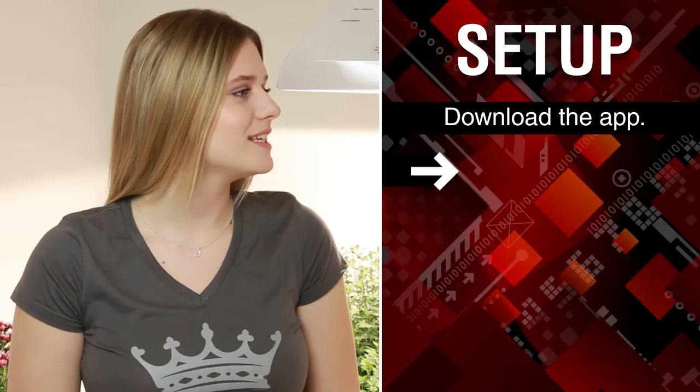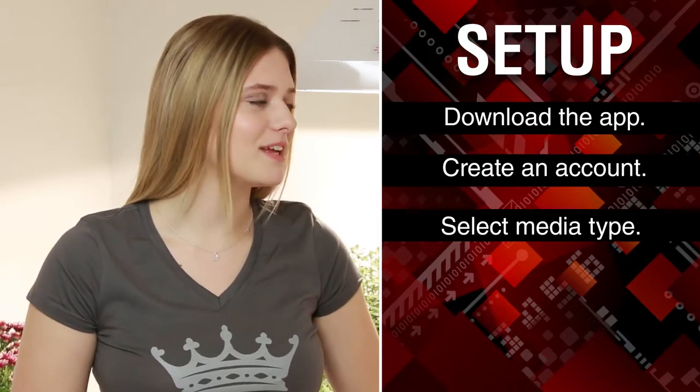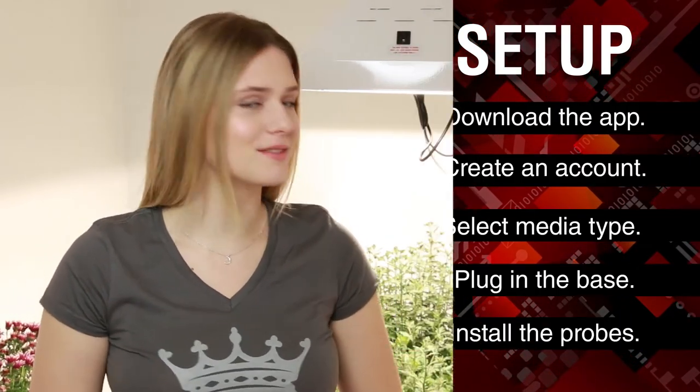Setup of the system is ultra easy. Download the app, create an account, select your media type, plug in the base, and install the probes. Now you're on your way to making the best decisions for your crop's fertigation management.